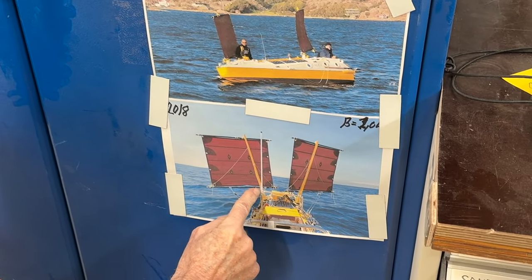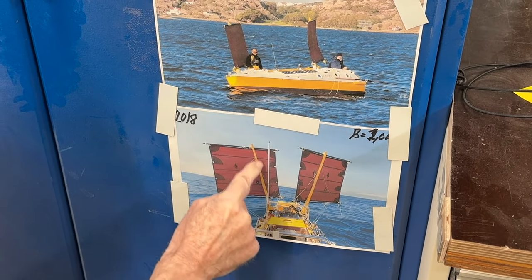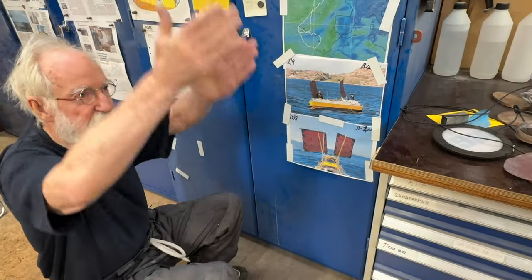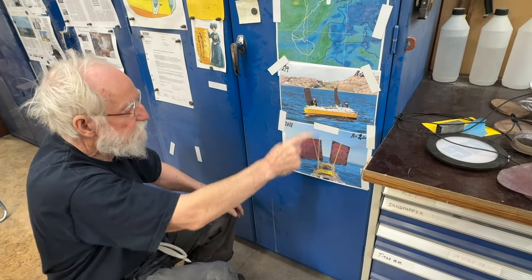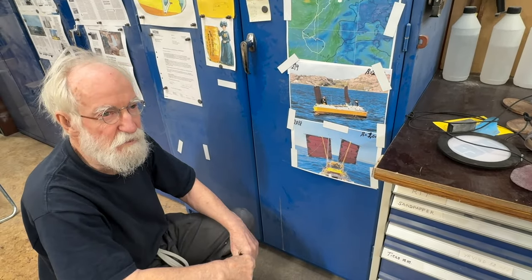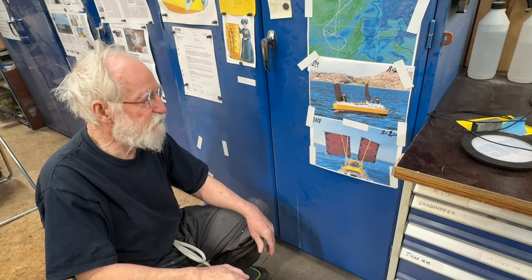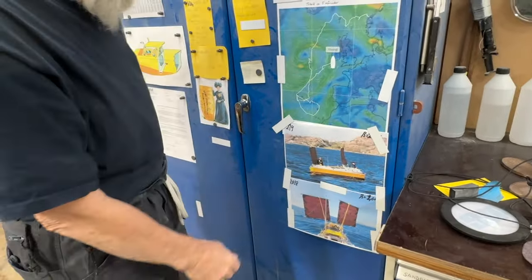I'll be using this mast of glass fiber — it's one inch. The other mast is from a Europe dinghy; I was given it but the track was not good, so it's a little bit different.